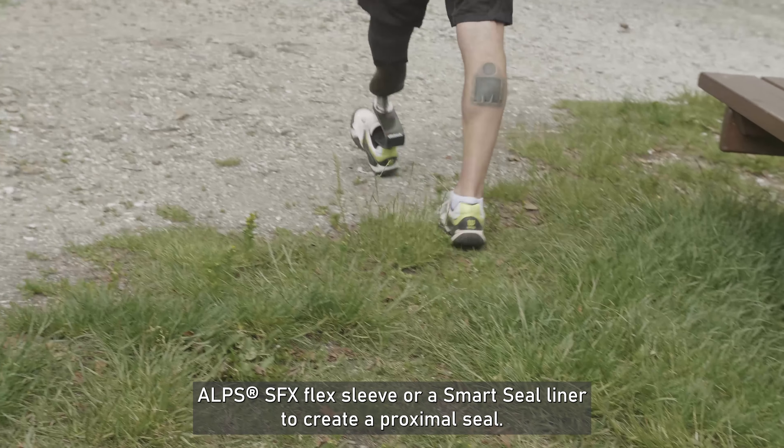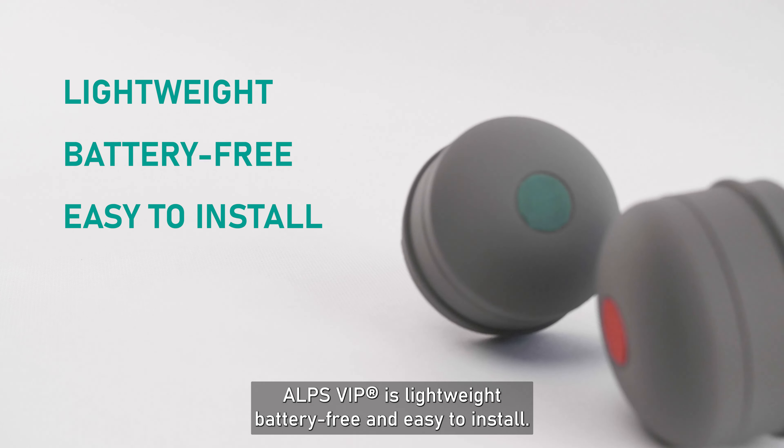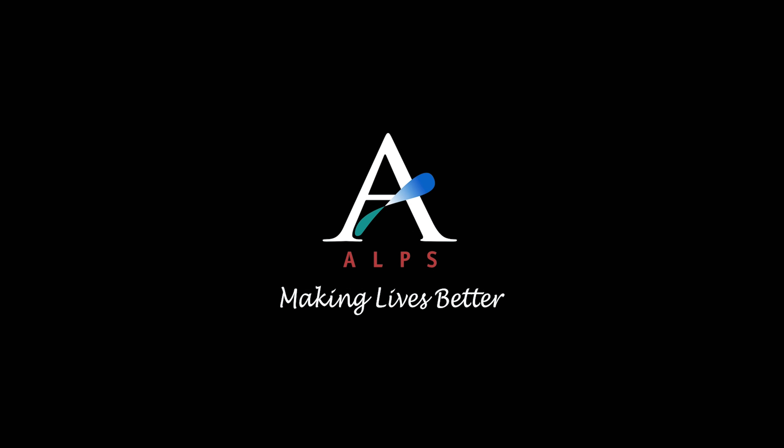The system requires the use of a suspension sleeve like the ALPS SFX Flex Sleeve or a Smart Seal Liner to create a proximal seal. ALPS VIP is lightweight, battery-free, and easy to install.